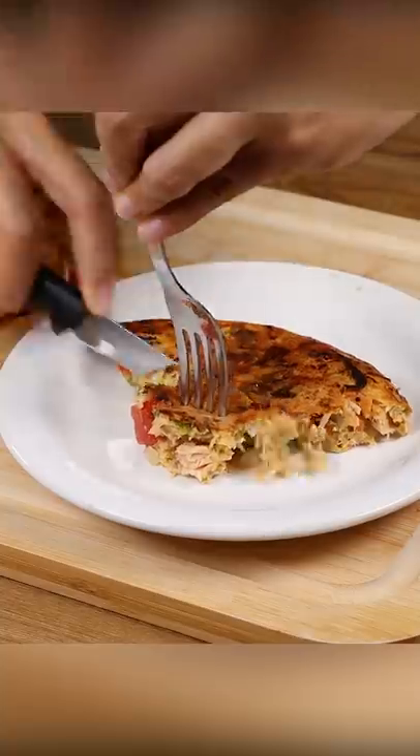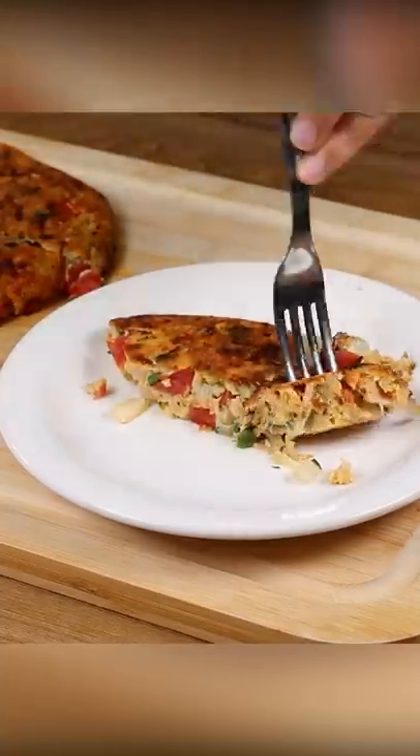Leave it for another five minutes. And our tuna recipe is ready. Look how delicious it is. Thank you for watching this video. Bye!